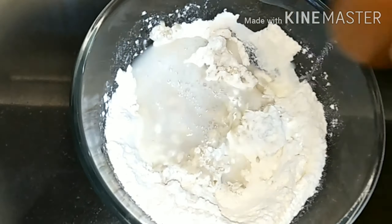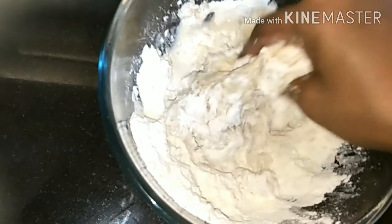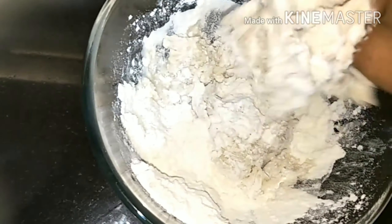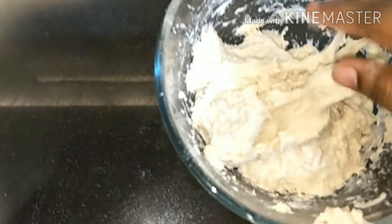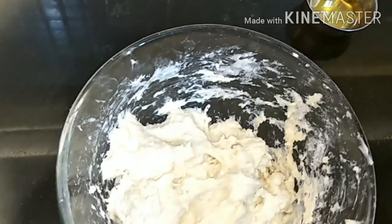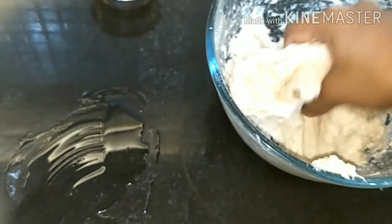Now we'll add some more water and mix it with our hands. You can see how I'm mixing it with my hands.